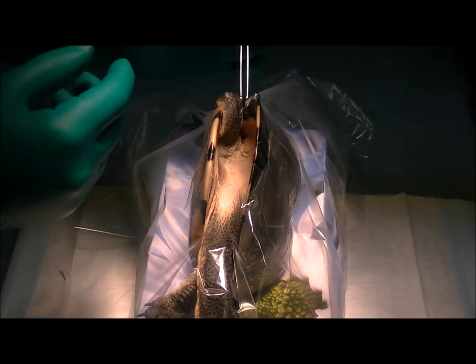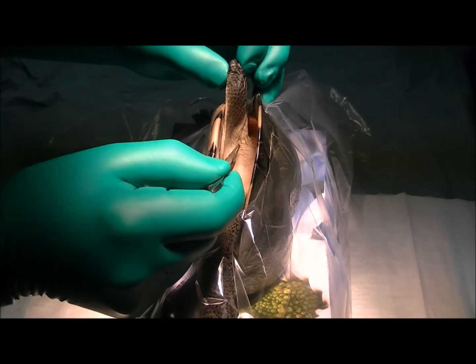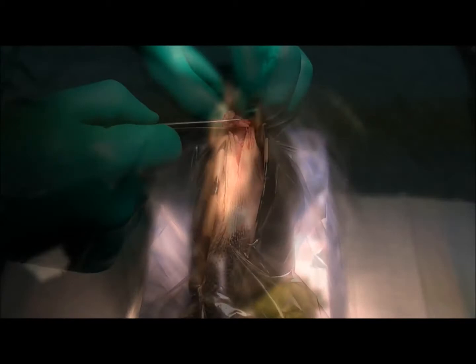We've got her anaesthetised and positioned — just to get you orientated in the video here. This is her front right leg here going down into the shell, and her head and neck goes down over this way, hooked up to the anaesthetic machine. We're going to make an incision down in here to access that bone. It's going to be fiddly because it's deep and we'll have limited access, but hopefully we can get in there and place a pin.